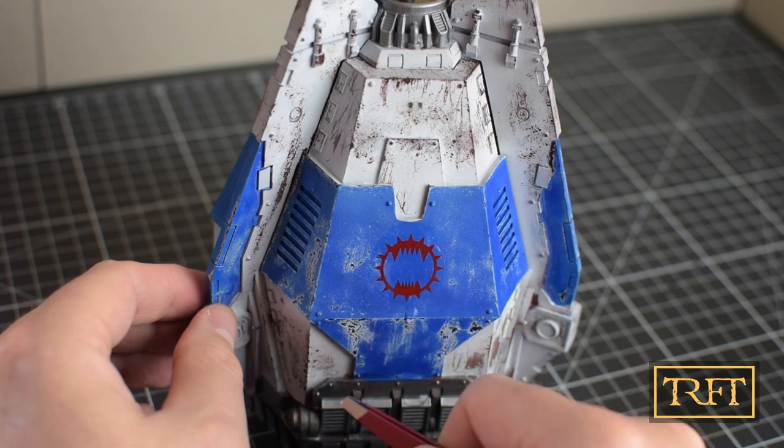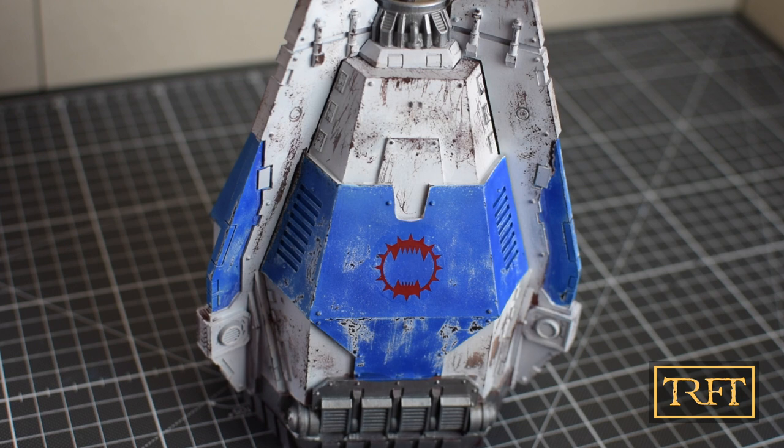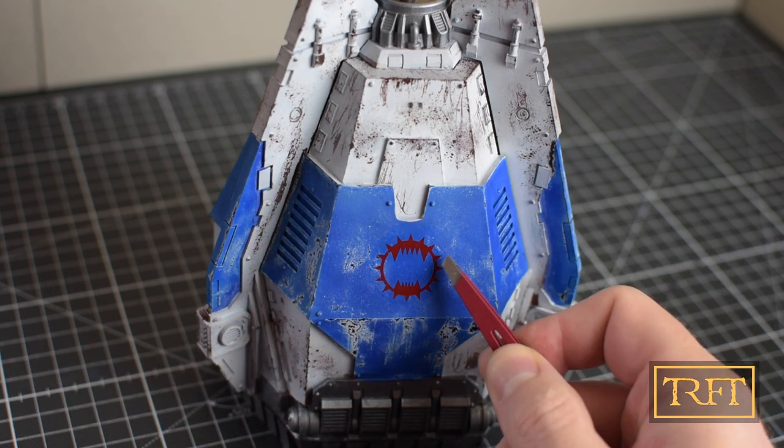In the video I'm using Vallejo Decal Fix to ensure the decals aren't going anywhere, and as you can see, applying them is then quite easy.